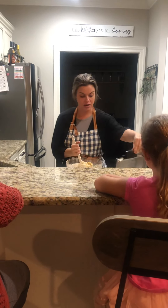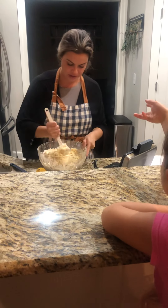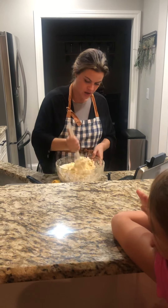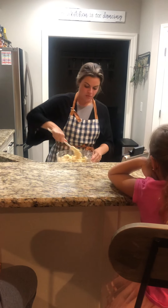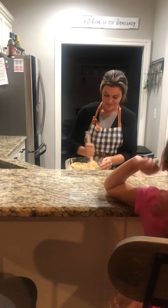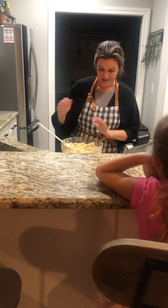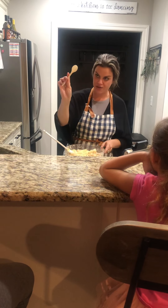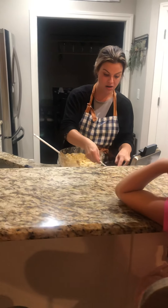I want to show you the pizzelle maker. It's a special iron and it's extremely hot all around it. It actually has little cute figures on there. You want to mix the batter until it's still thick when you do it. Then you take the spoon and you want to take about a teaspoon worth and stick it right in the center of the pizzelle maker.